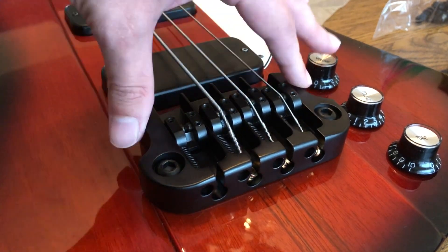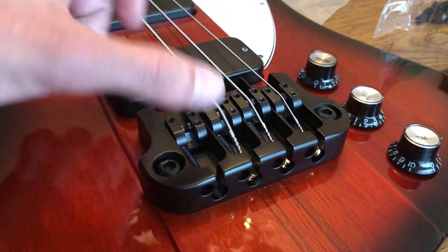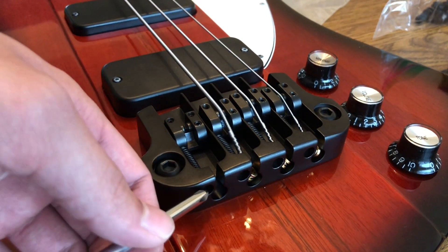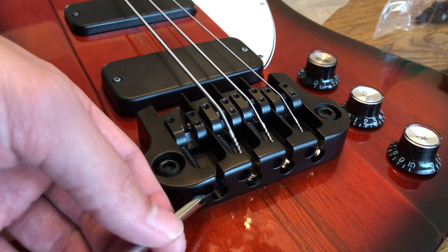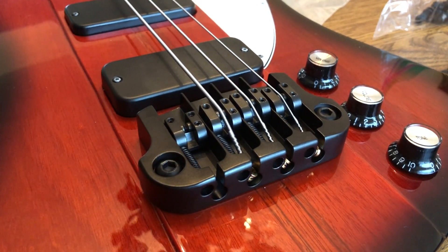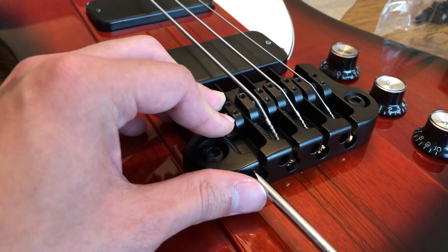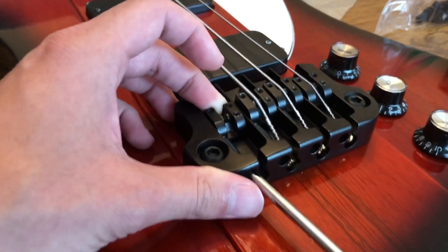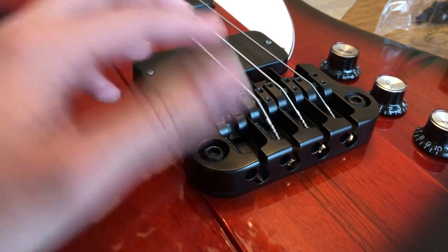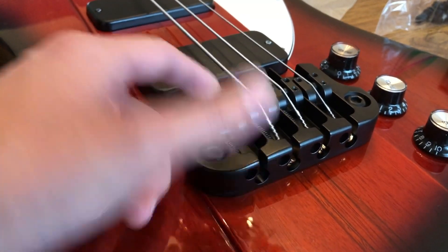For the saddles, as you can see these are a lot higher than the stock bridge. This bridge comes with all saddles all the way down and at the same length. First things first, go ahead and adjust the intonation: there are little Phillips-head holes here. Get your screwdriver in there and tighten it a bit so it catches the saddle - as you can see that's bringing the saddle back a bit. I found that the intonation screws and springs are all the way loose out of the box.